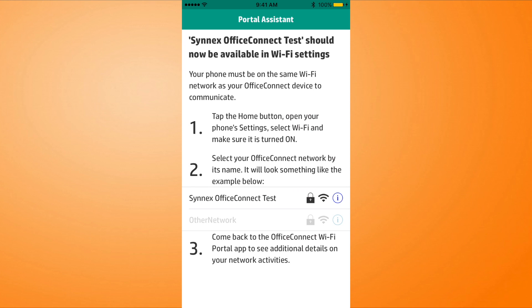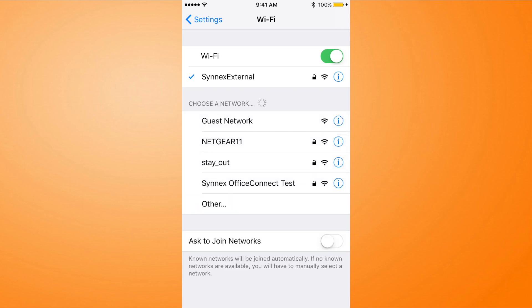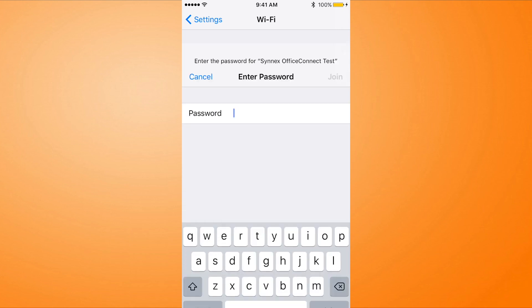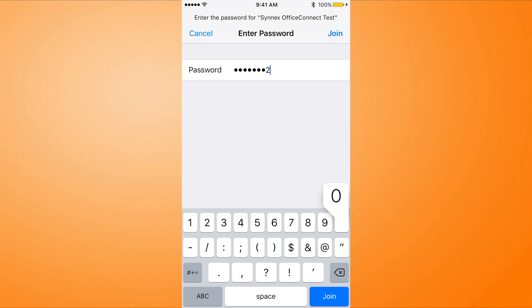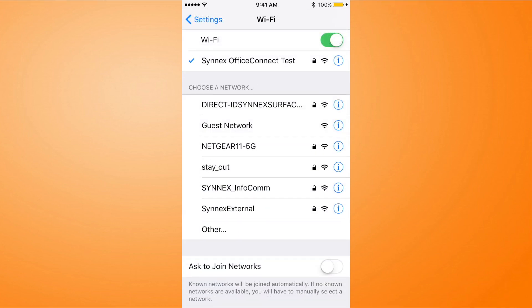It's just real easy and you use your phone to do it. Synex Office Connect Test should now be available in our Wi-Fi settings. Let's hop into our new Office Connect — and there it is at the bottom, Synex Office Connect Test. We'll put in our password, which was HPEOC20 2017, and join that. There we go, we're connected. Let's hop back over to our app and see what we've got there.